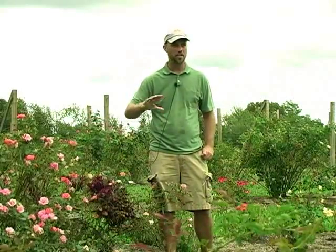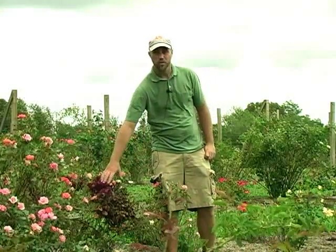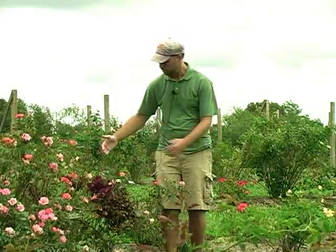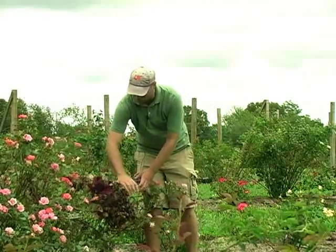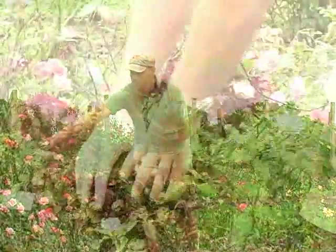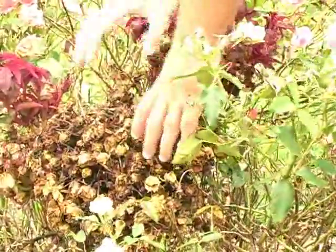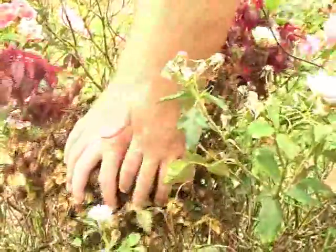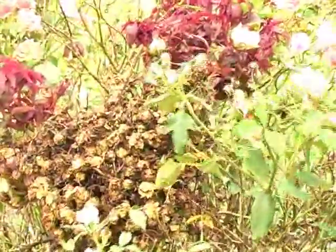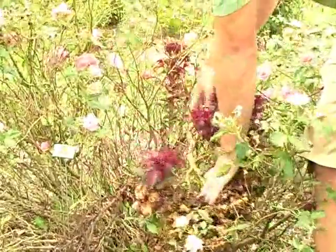I'm standing next to a rose called Carefree Celebration, and this rose has rose rosette virus — a viral disease. There's no cure for this disease. You'll notice it has these big, huge pom-poms of growth, completely different from the nice, long, healthy non-symptomatic growth over there. The problem is this foliage will never mature, never harden off, never get bigger — it all died when it got hot because it had never matured. You'll have this huge stem coming off what's relatively a tiny cane, because it's all symptomatic disease growth.